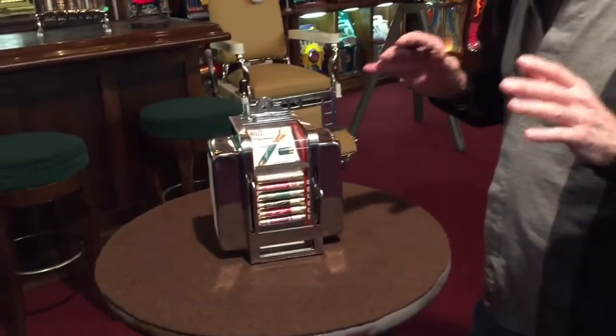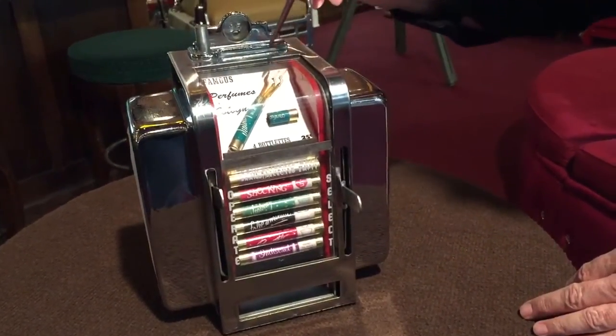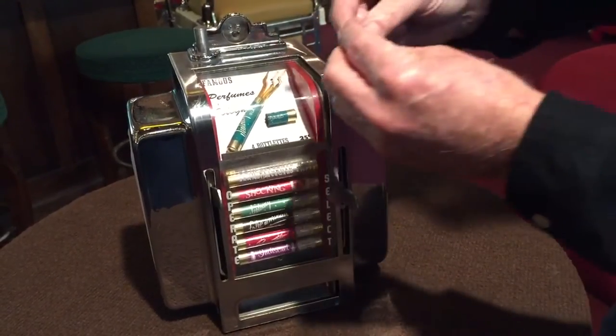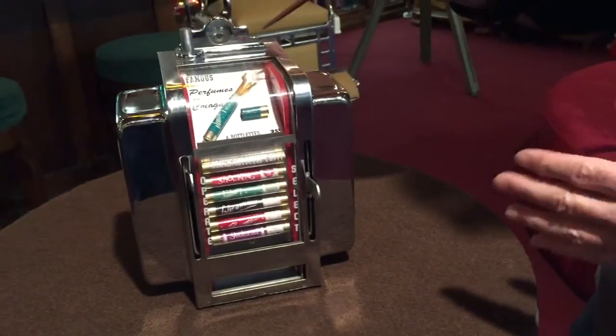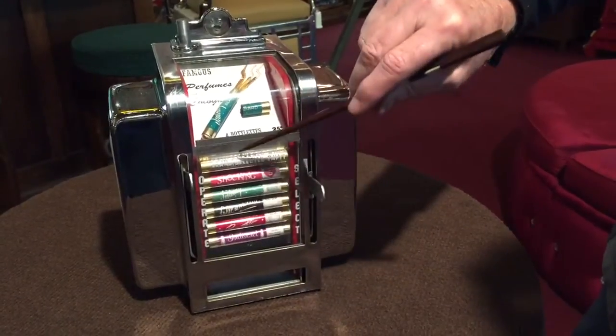These perfumes are so cool. You can find these on eBay. If you look here, you see these are little glass tubes of perfume. They called them Nips because you took them out and you snapped one in, then you would just put it on your hand and put it around your body. Four in each one.